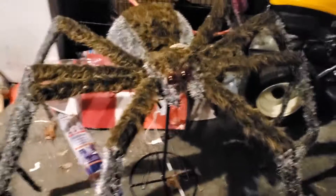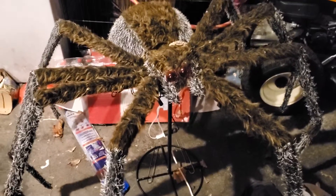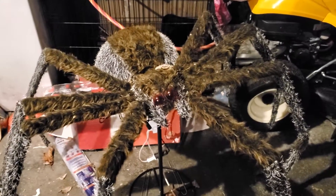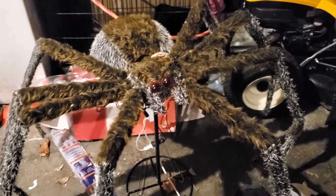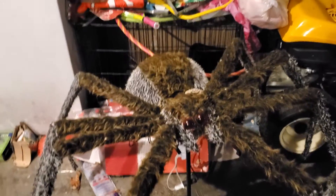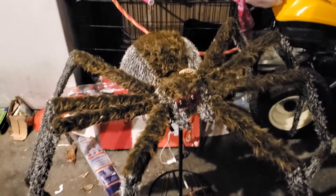I have to film this inside my garage. You guys already know what this spider looks like all lit up and everything, so I don't have to find a plug-in and show you the lights. So yeah, there's that — see you guys later, bye.